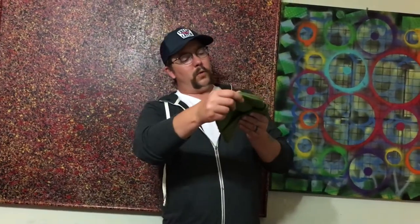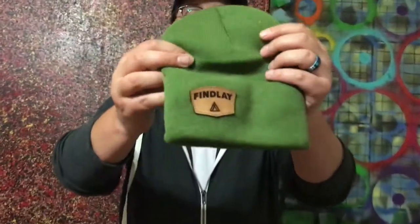Hat number one — a green beanie with a leather Finlay patch.